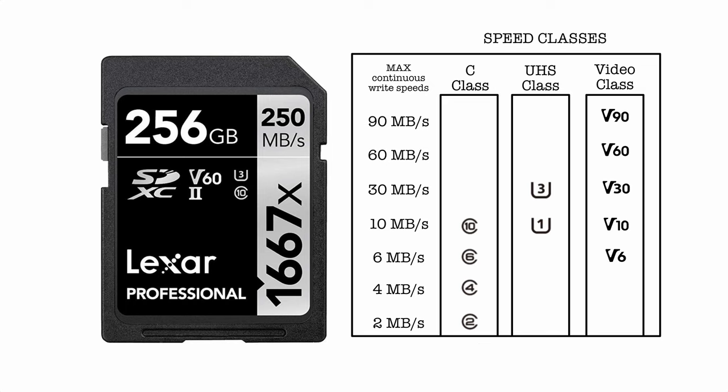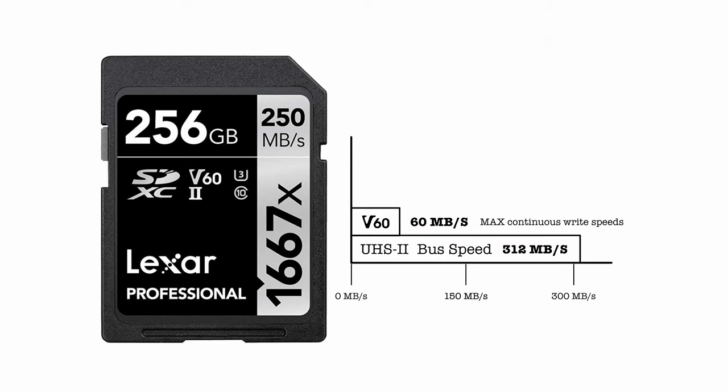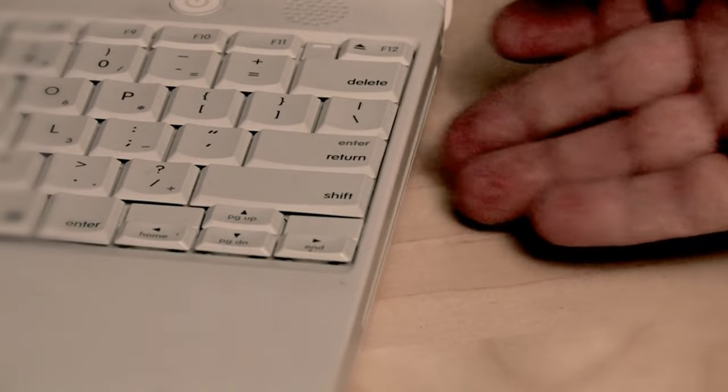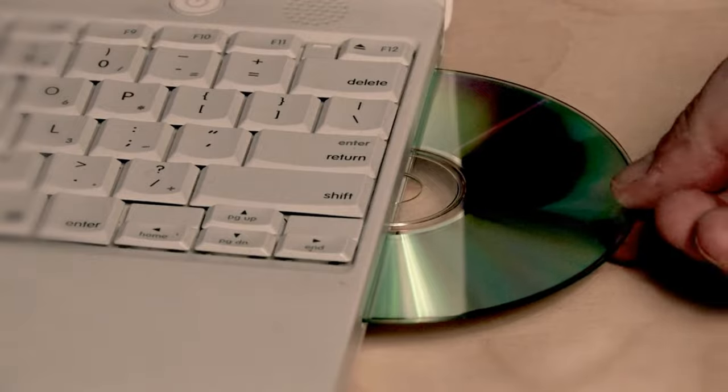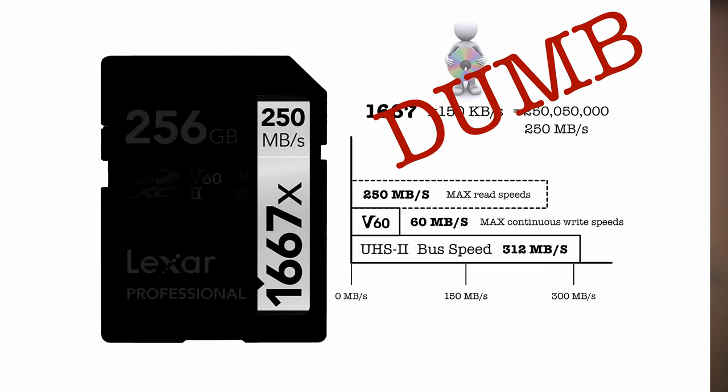Now let's look at a card that doesn't deviate from the bus, but has another surprise. The V60 is the most important number for continuous write speeds. Place it on the chart next to the max bus speed. The maximum read speed is 250 megabytes per second. But then there's a number we haven't talked about: 1667x — probably the most useless number of all, since it just repeats another number already on the card. It comes from the original transfer speed of CD-ROMs, which was 150 kilobytes per second. 1667 multiplied by 150 kilobytes equals 250 megabytes per second. That is dumb and unnecessarily repetitive — this number needs to go away forever.